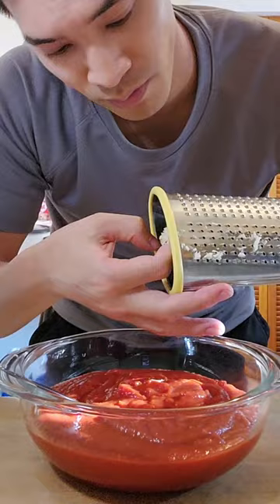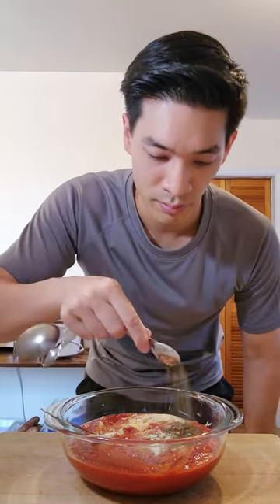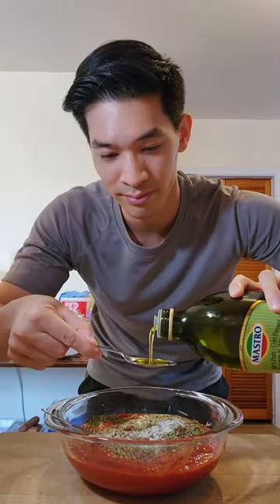Grate in one garlic clove. Add half a teaspoon salt, one teaspoon garlic powder, one teaspoon onion powder, two teaspoons basil, one tablespoon oregano, half a teaspoon sugar to balance everything, and one tablespoon olive oil for extra flavor.